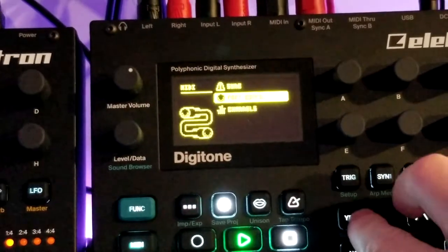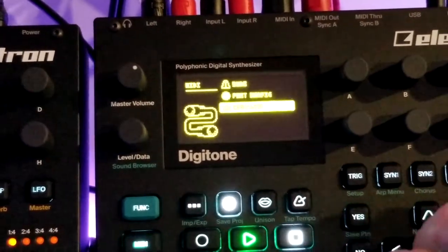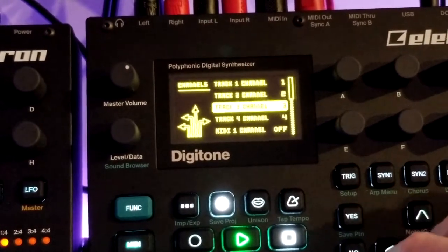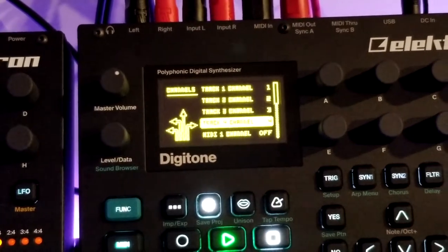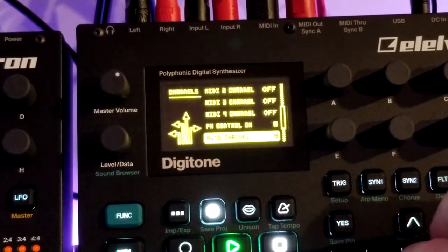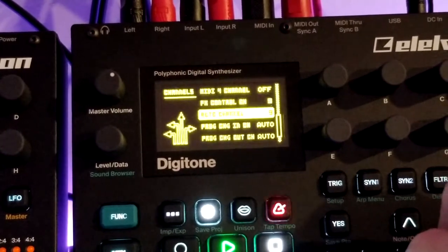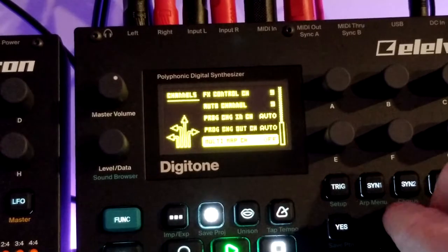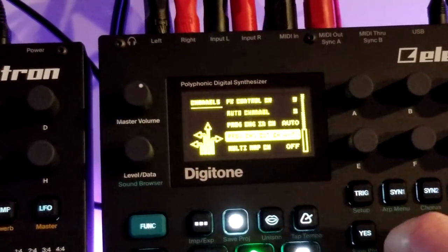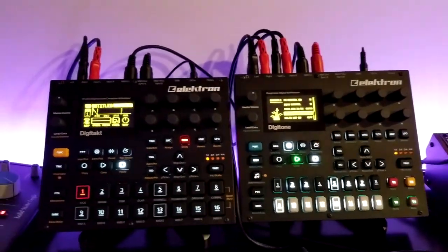For port config, I did not touch any of this — it's all standard. For channels, I have tracks 1, 2, 3, and 4 set to MIDI channels 1, 2, 3, and 4. I set the auto channel on the Digitone to 9, and I'll get into the reasoning for that in just a second. Those are the basic settings on these two boxes to get them to talk nice.